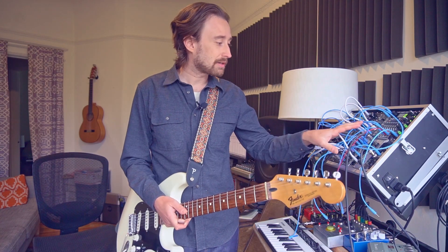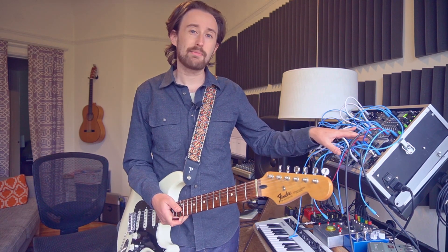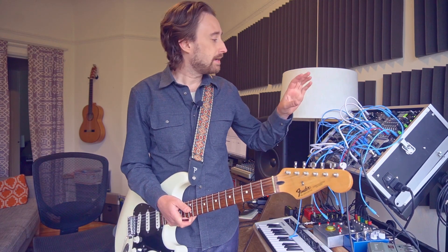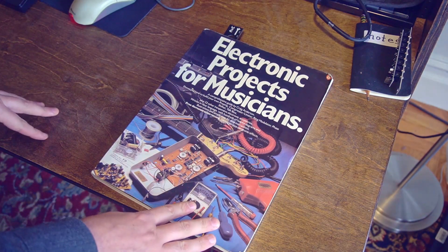By the time it gets to this envelope follower it's really just kind of a mush and a wall of noise. So what I'd like to do today is build another eurorack module that lets us do the fuzz and overdrive into a square wave signal right in the eurorack. We can send the clean guitar signal with all of its dynamics into our envelope follower and then fuzz that up and send that into the oscillator for sync tracking.